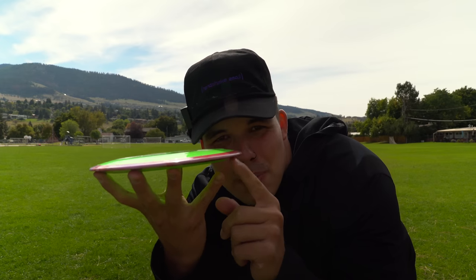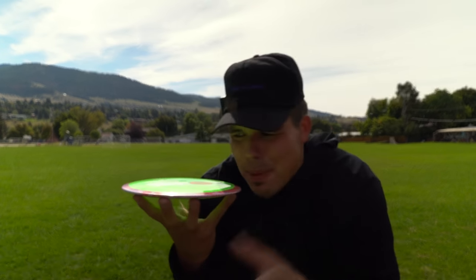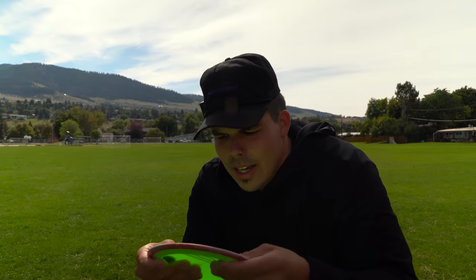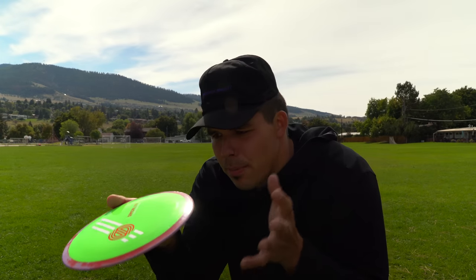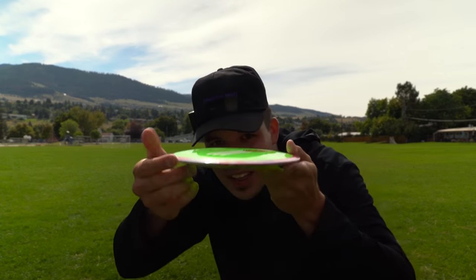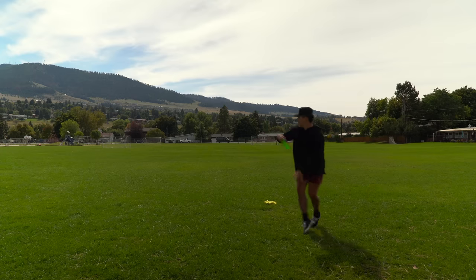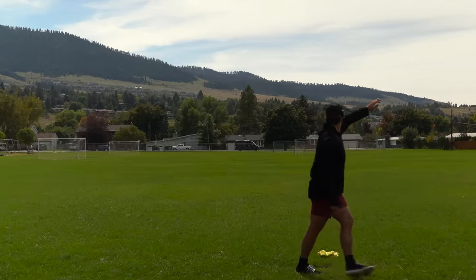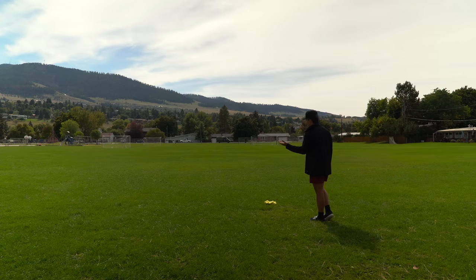Let's take a quick look at the disc itself. One thing I noticed right out of the box is there's a little more scoop in the wing here than most Destroyer runs — not much of a pop-top on this one. I heard this is supposed to be the first domey 12-speed from MVP or Axiom, but there's not much dome on it. It has just that normal dome shape of a disc but no actual pop-top.